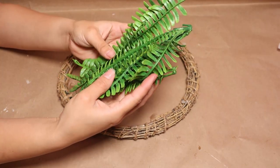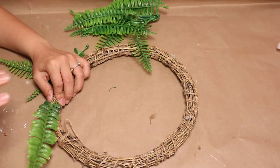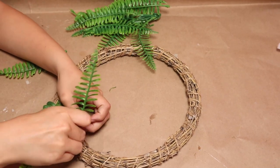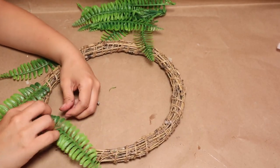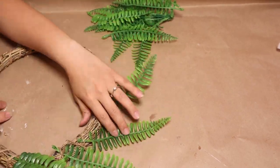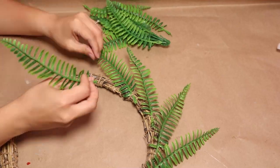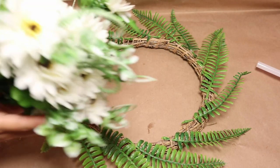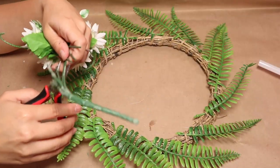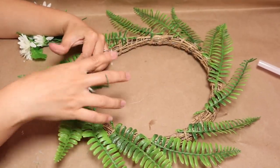On my last video I DIYed a wreath and you guys really liked it, so I decided to make another one all about spring. I'm going to use these ferns that I have at home — you can find similar ones at Dollar Tree too. Because this is a grapevine wreath it's super easy to work with — I don't need any glue, I just put the ferns through the wreath and that holds really well. For spring I want to add some flowers, so I'm going with white. I'm going to cut all the wire stems and put those on my wreath.